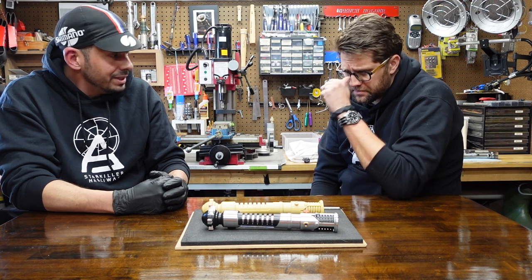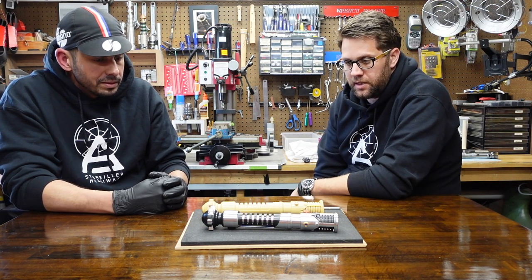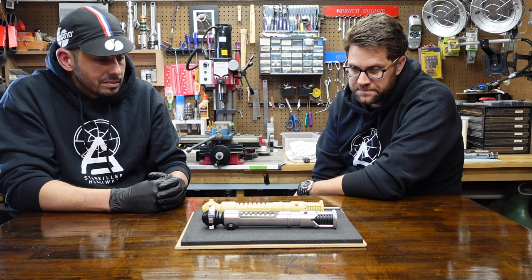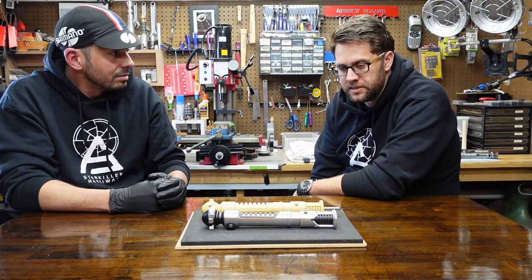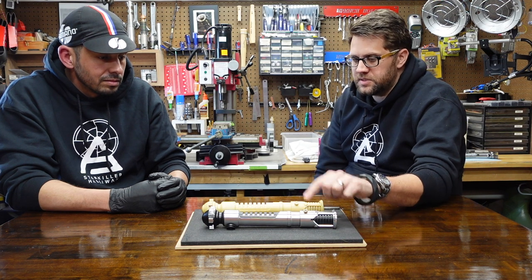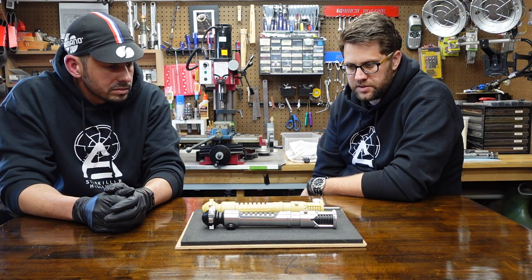I've seen the work that you and Drew put into this, and he's an amazing engineer — I think he works for aerospace, and he's the guy you want doing the CAD work for you. He's also pretty obsessive with this stuff — he's gone back and made probably 20 different models of just this emitter sleeve, because we were trying to get it just right.